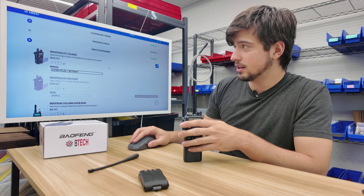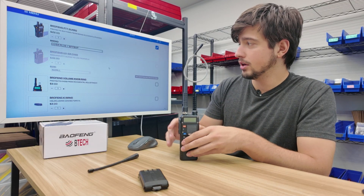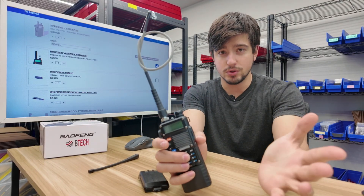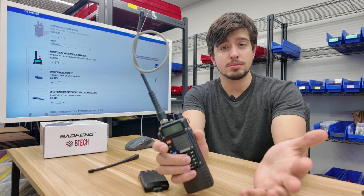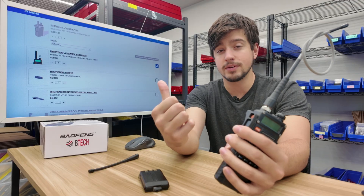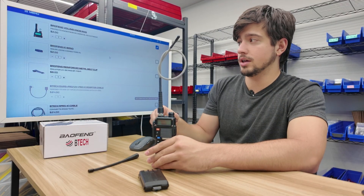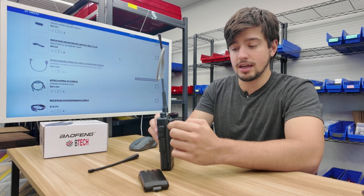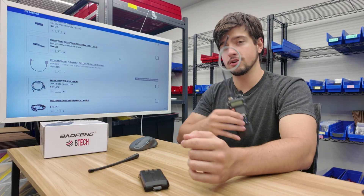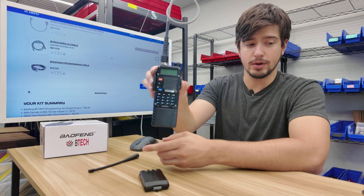We don't currently have a case for this radio, so we'll skip that. We are going to add the volume knob ring — a small ring around the volume knob that prevents it from accidentally being bumped. That knob is really easy to turn, so it's very common to find your radio turned all the way off or too high without knowing. There are also K1 bands for loose connections, reinforced metal belt clips, APRS cables, and programming cables if you want to program the radio yourself.